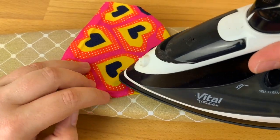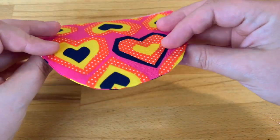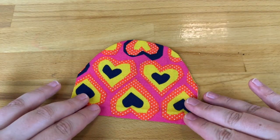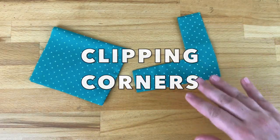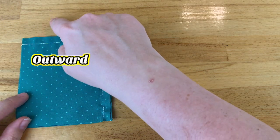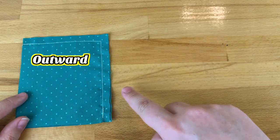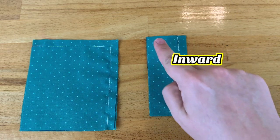Turn your seam out to the right side, give it a good press and enjoy that beautiful un-bunchy flatness of a lovely notched curve. Let's talk about clipping corners. There are two types of corners we'll go through in this tutorial. Outward corners are like those found at the edge of blankets, and inward corners like those found in square necklines.